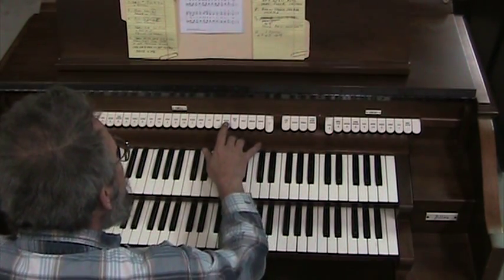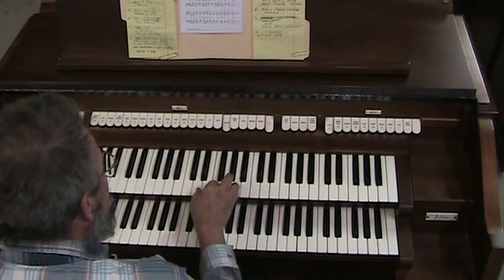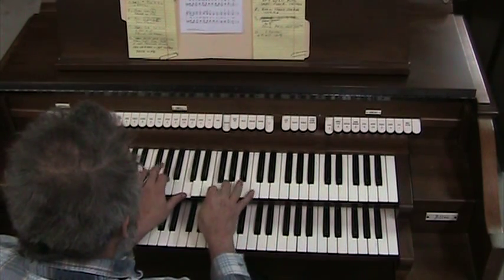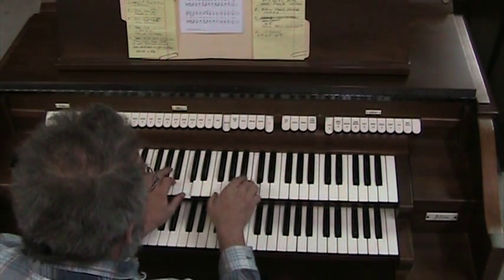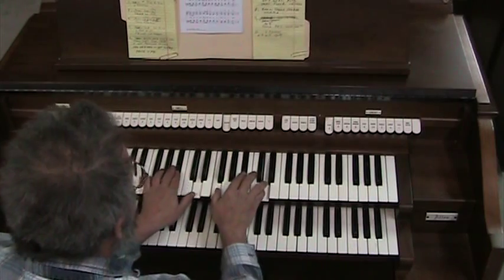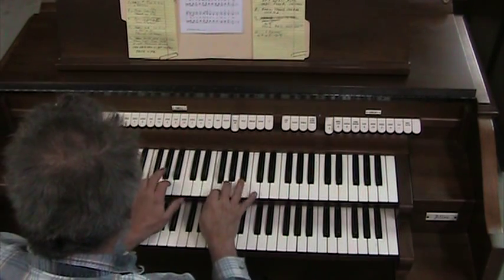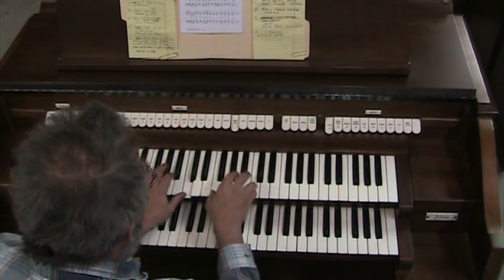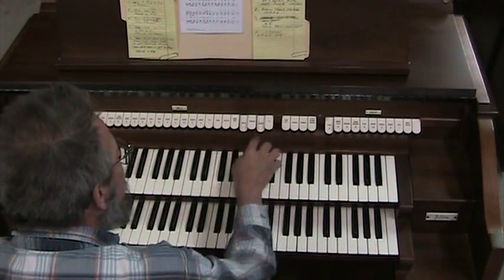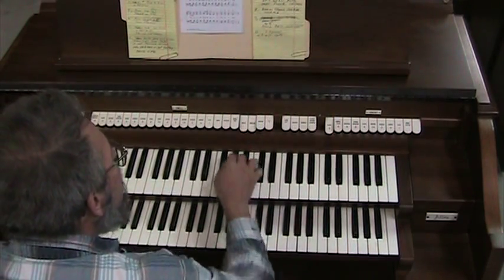It's got some percussion type stops here — Celesta. And then we've got music box. Bells. I don't know what the carillon is.